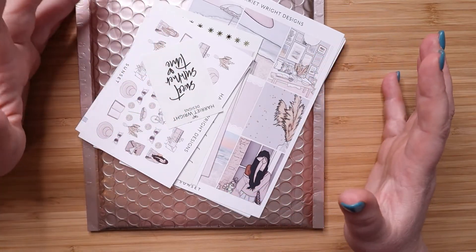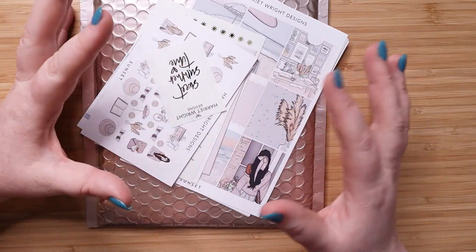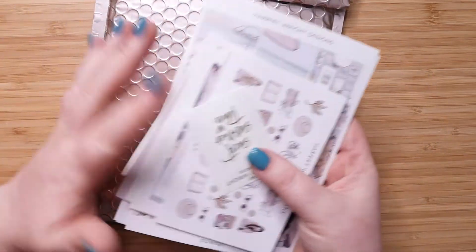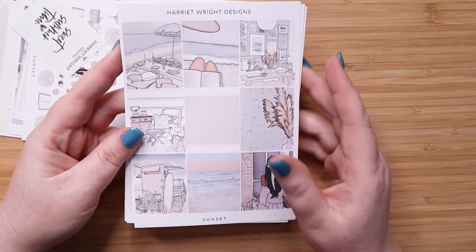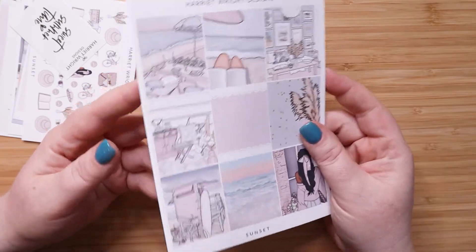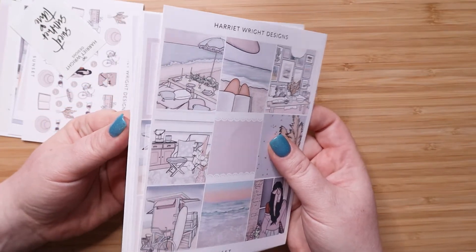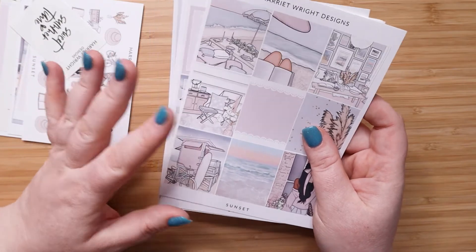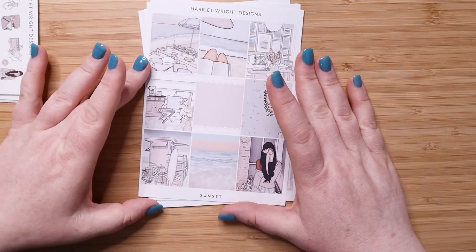Hey guys, it's Jess from My Magical Planner and today I have some Harriet Wright mystery kits to share with you. I have my first two kits — March and April's kit. I'm going to start with March's kit because I've already taken that one out of its packaging. For those of you who don't know Harriet's stuff, she's a UK-based planning store and she is who my planner is from. So with all of that said, let's take a look at the kit.